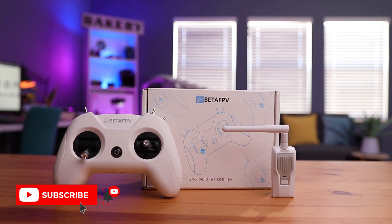We'll pair this up to a receiver, and then head to the computer to use the Beta FPV Configurator to configure it, bind it to a receiver, and see how well this thing works.